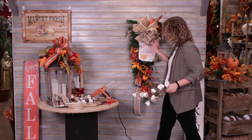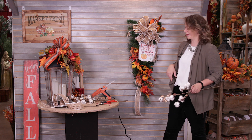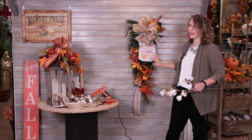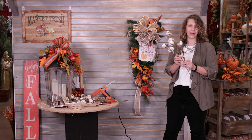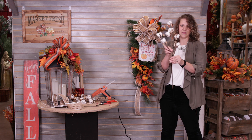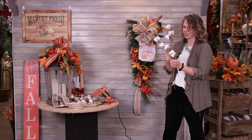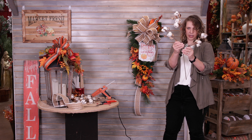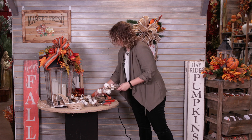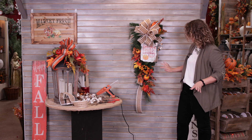This could definitely be a stopping point if you wanted to — it still looks nice and full with a ribbon, a sign, and a couple of picks. But I want to add a little bit more. This is a great cotton filler — you could use it in a vase, wreath, garland, or Christmas tree. I'm going to cut them down into three sections at their natural breaks, then look for any openings and stick these in to fill spaces.